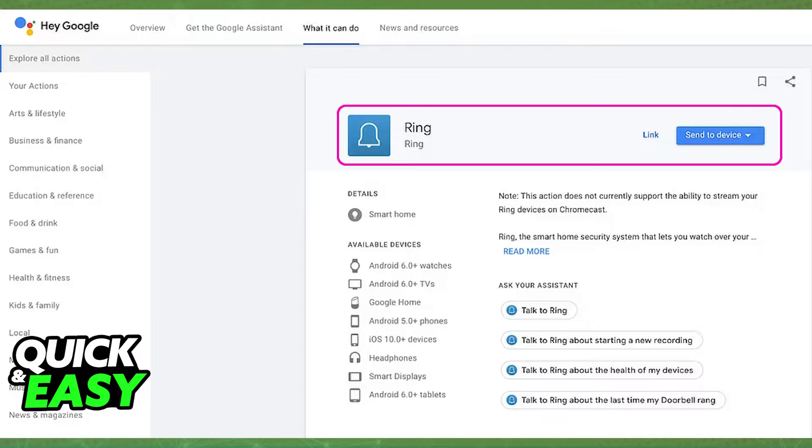Visit the Google Home Assistant Ring page and you will have to send the Assistant to your device. As you can see, it's called Ring — you will find it under the Google Home Assistant Ring page. All you have to do is make sure that you send it to your Google Home device. You might be prompted to sign into your Google account, and if necessary, just go ahead and include your credentials.